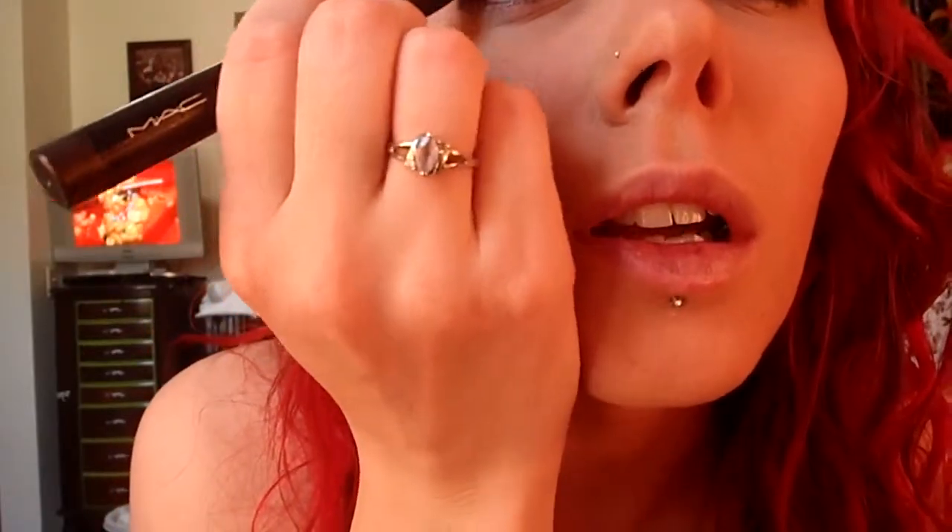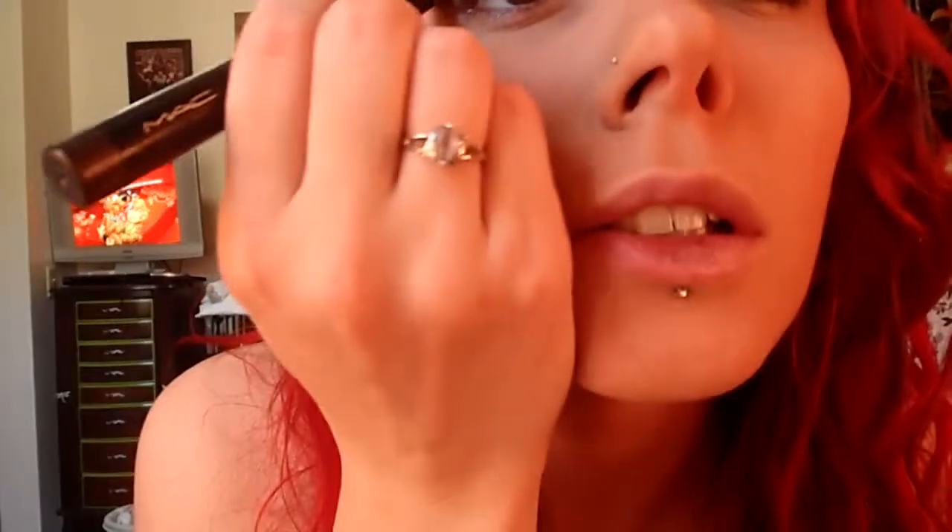Then I took Grease Paint Stick in French Quarter, which is a dark brown with a bit of shimmer. I kind of smoked it out just a little, not like my usual wing that I do for smoky eyes.